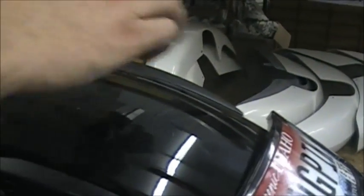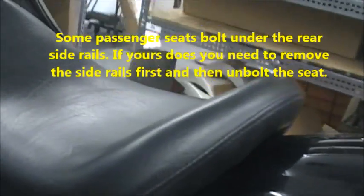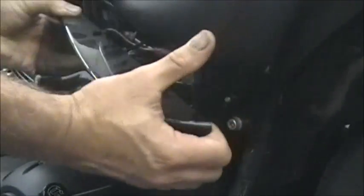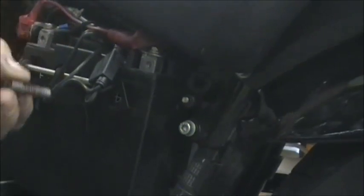Some of them that have a passenger seat, like a Jackpot, may have a bolt in the back — right here on the passenger seat. You'd have a bolt back here that you'd have to undo as well. But on the solo seats, this is all you have to do. Now, you want to be careful on this bolt because your positive battery terminal is right here — so you don't want to bang into that.